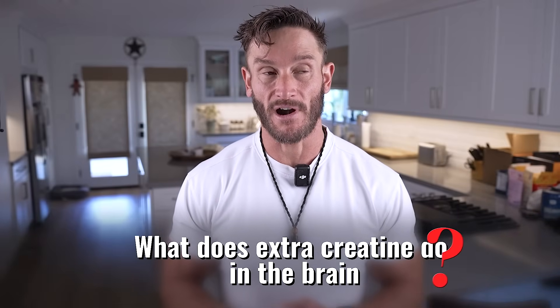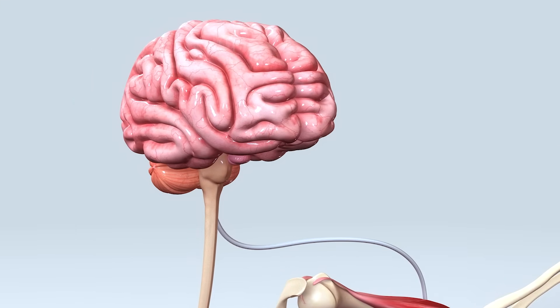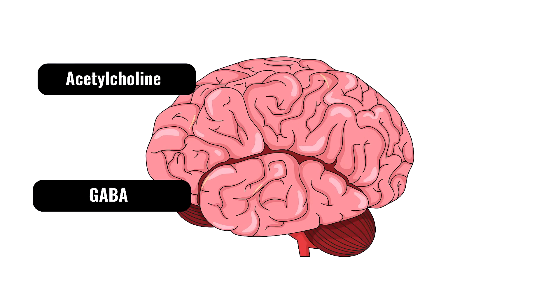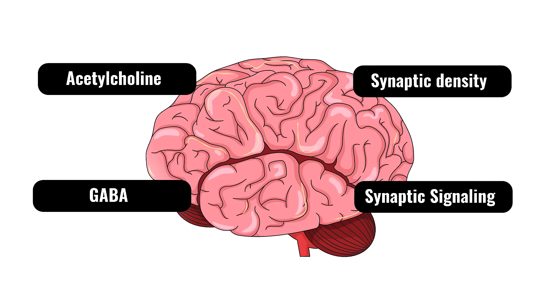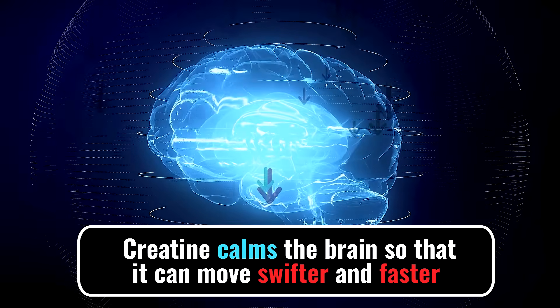What does extra creatine do in the brain? Creatine in the brain is everything. Our brain is the most energy-demanding part of our body for its size, and creatine gives us quick surges of ATP from our phosphocreatine source. We're talking about things related to acetylcholine, GABA, keeping our brain calm, keeping neuronal signals strong, synaptic density, and synaptic signaling — everything required for our brain to move sharply. A calm brain is a fast brain, and creatine helps calm the brain so it can move swifter and faster.